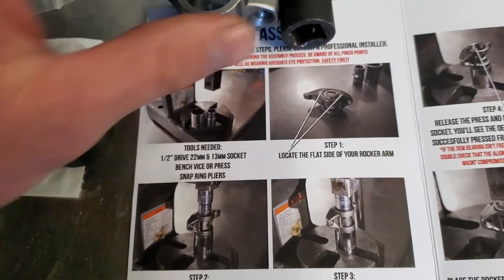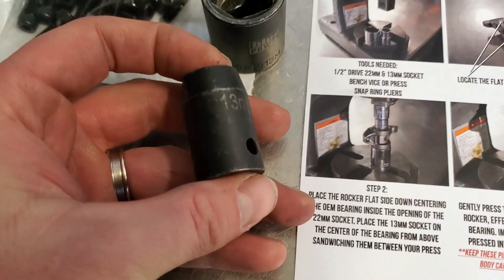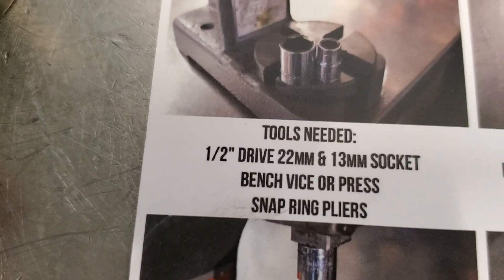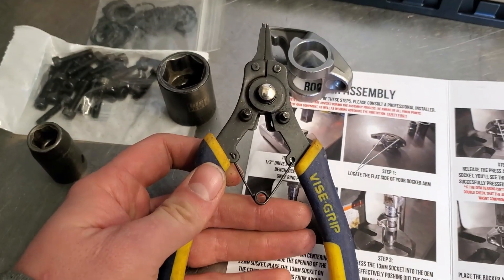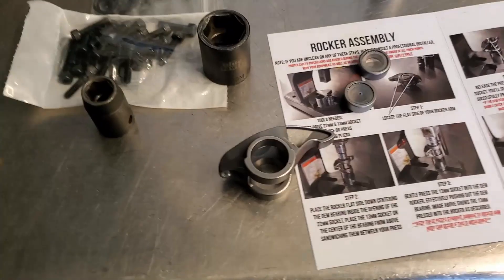So I got my 22mm, 13mm per directions, and snap ring pliers.